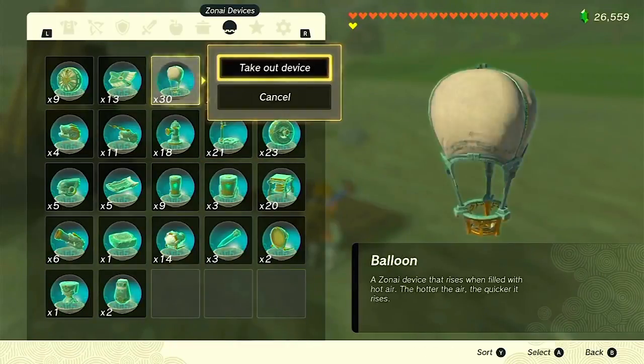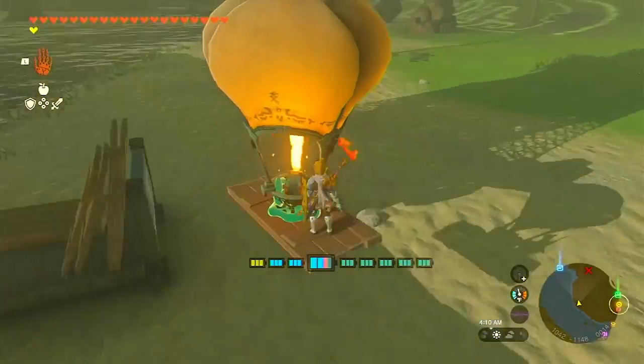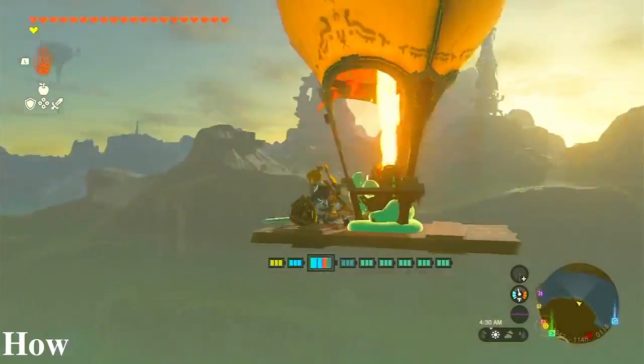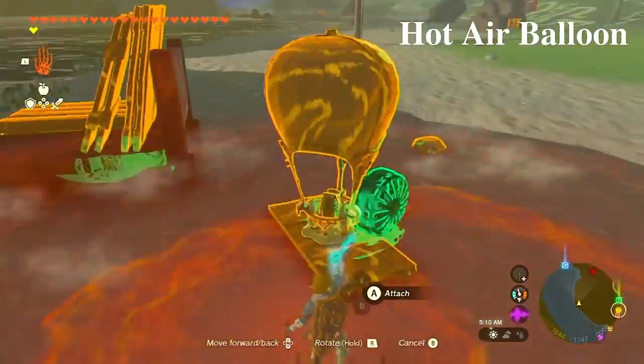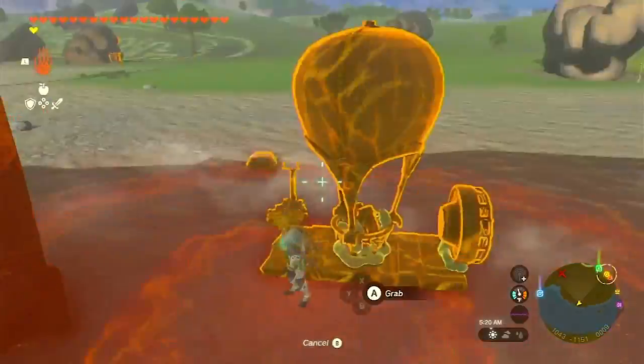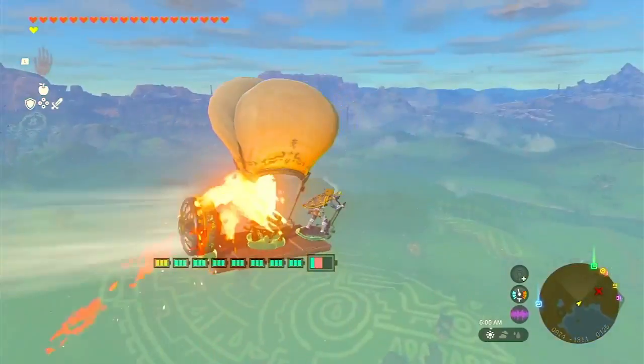Welcome back to Zelda World Adventurers. Today, we have an extraordinary experience in store for you. We'll be showing you how to construct and operate your very own hot air balloon in the captivating world of Tears of the Kingdom. Let's waste no time and embark on an unforgettable journey through the skies of Hyrule.